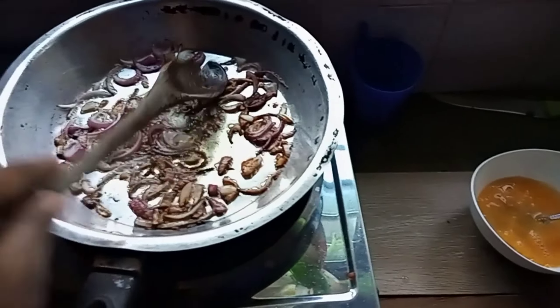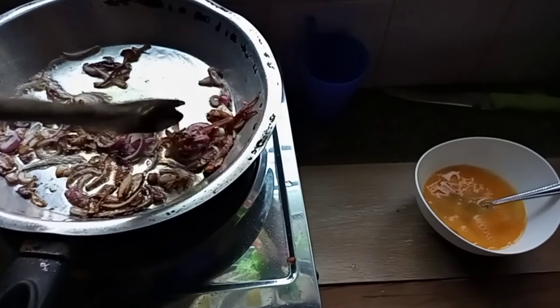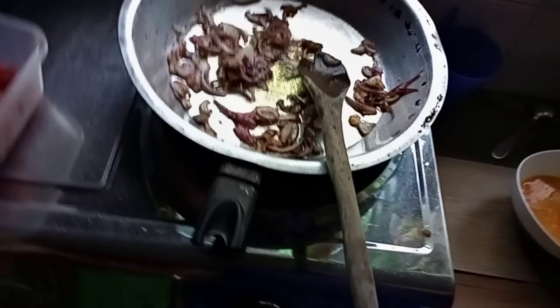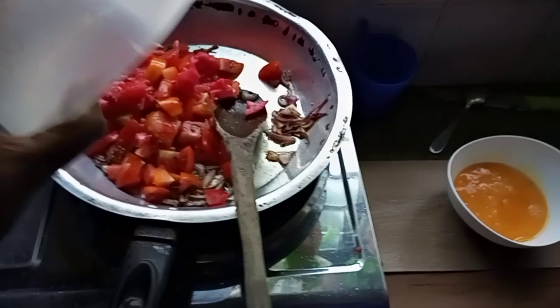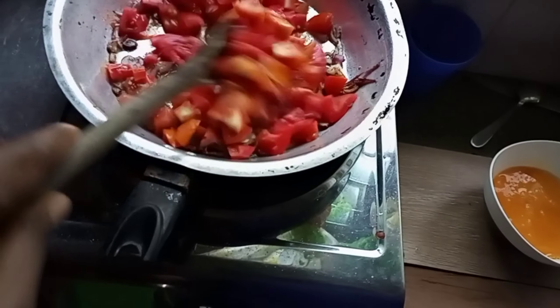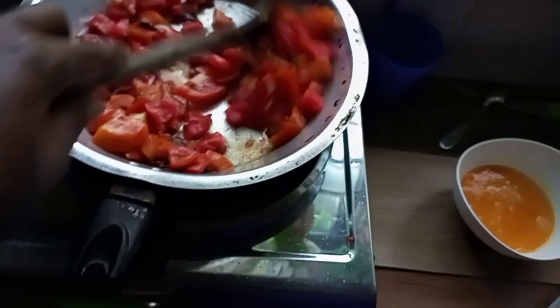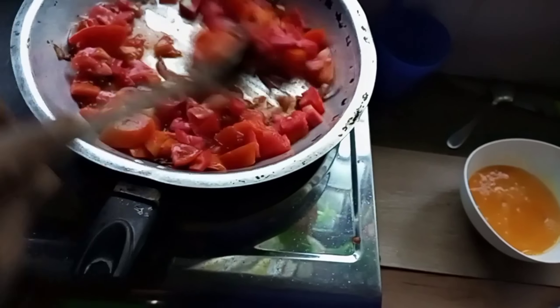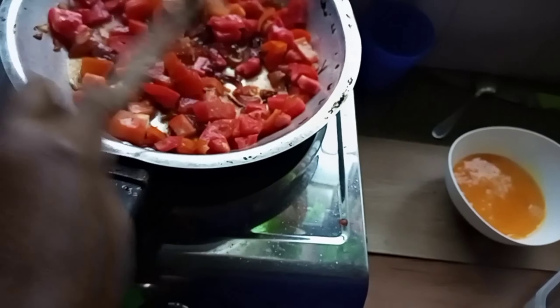The onions are ready! Now I'm adding the tomatoes. I'll wait until they cook and get soft — I'm not going to blend them.